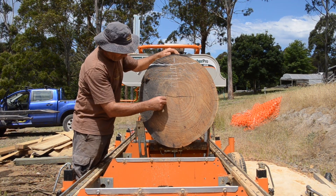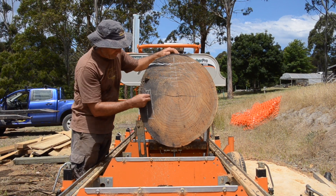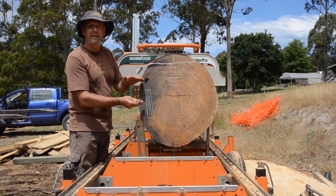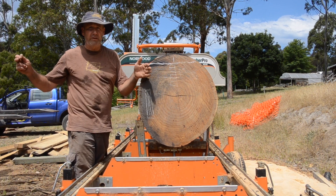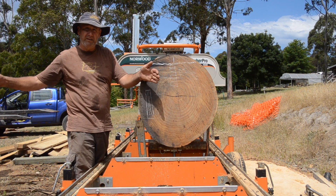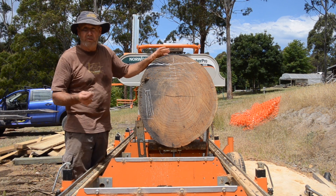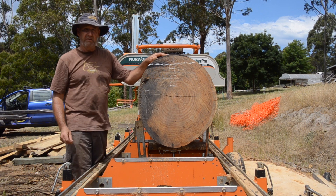So if you cut a back-sawn board — represented by that section there where the growth rings go this way — it'll actually shrink not only through the initial drying but repeatedly expand and shrink with changes in humidity, to the point that a tabletop that's one metre across can move six or eight millimetres through a normal season in a house exposed to humid winters and dry summers or vice versa. So we want to avoid that by getting a quarter-sawn board out of this.